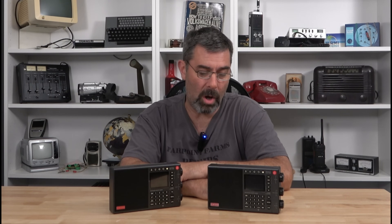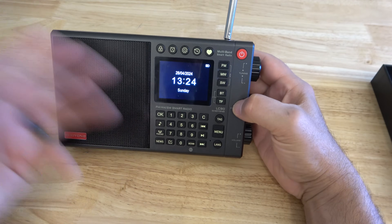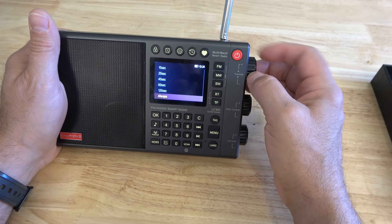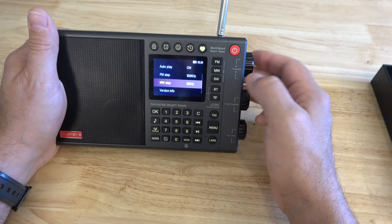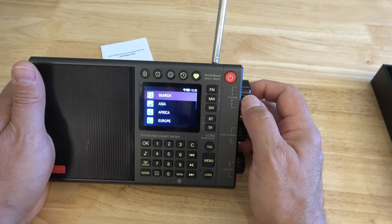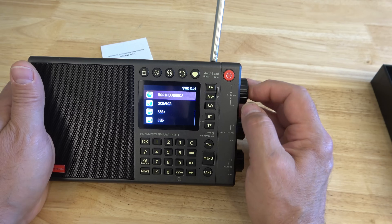Alright, I'm going to get the camera closer in and go through some of those new features and functions. I'm not going to do the whole band scan like I did last time — I just want to show you the updates. Backlighting I'll change to always. You can change mid-wave to 10 kilohertz for the US. So here we are, familiar splash screen, and we have our regular stuff here.